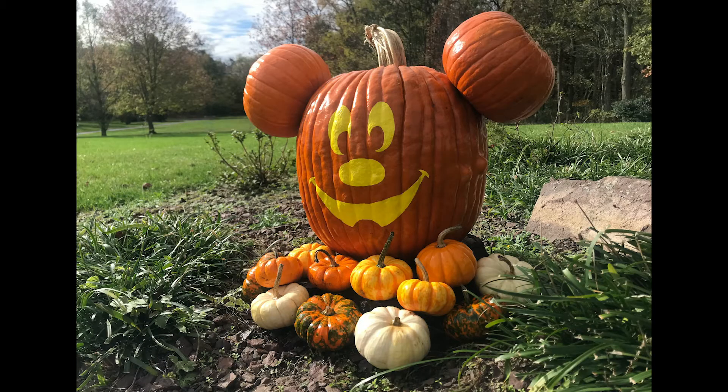And that's it, my friends! When it was dry, I placed it in my front yard and scattered a dozen little bitty pumpkins around the base to imitate the Main Street Mickey.